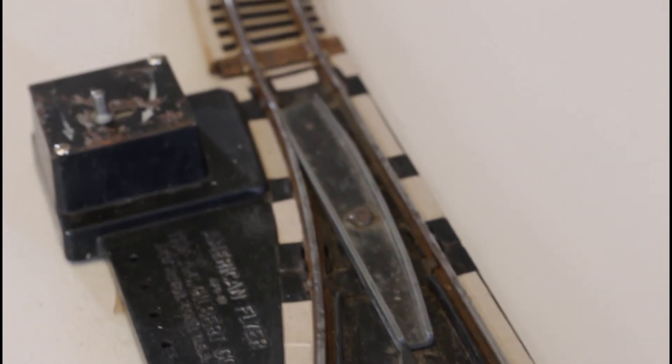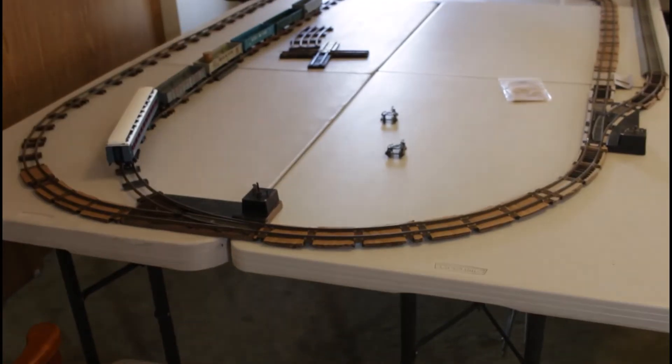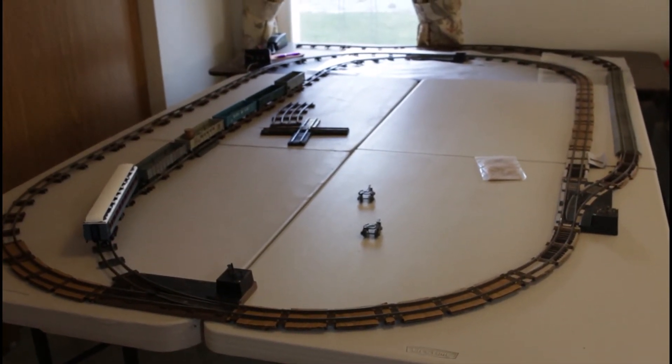You see I haven't finished putting all the ties on the turnout — still got some more to do there, and I've got to make sure that it'll continue to function properly. Here are a couple bigger views of the overall layout as it stands today.